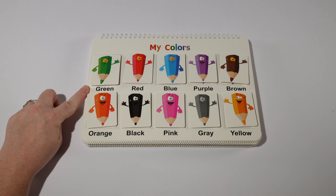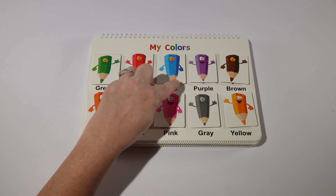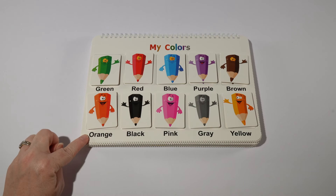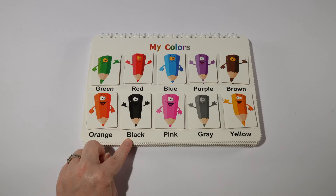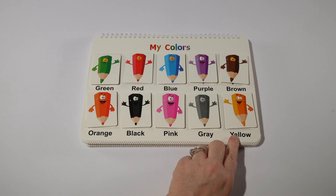So we have green, red, blue, purple, brown, orange, black, pink, gray and yellow.